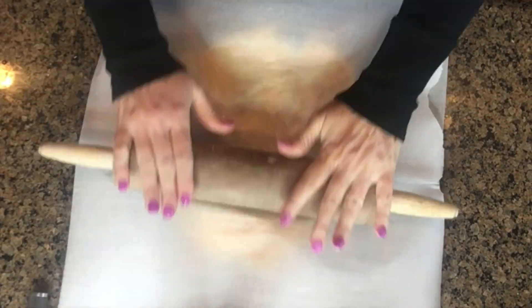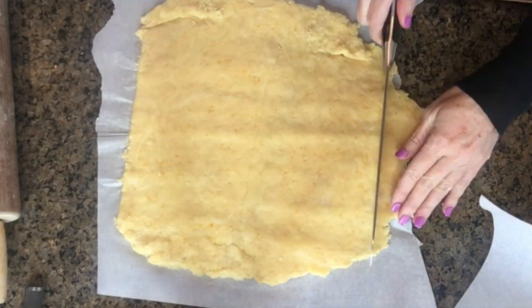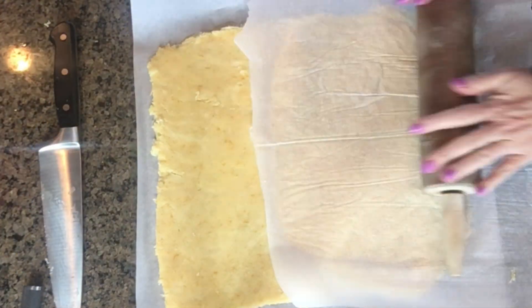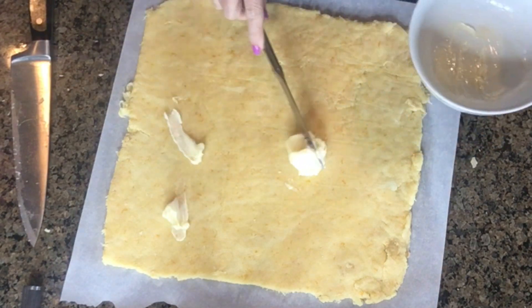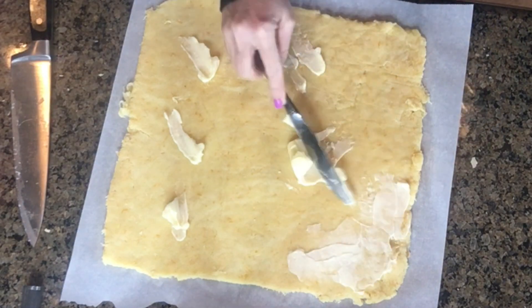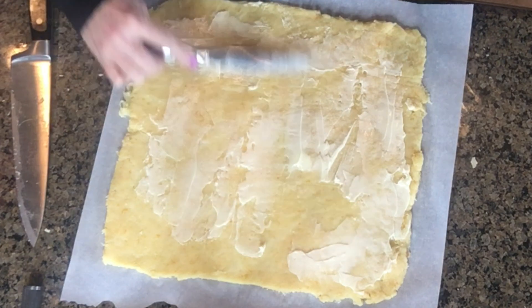Then you're going to roll it out between two pieces of parchment paper — saran wrap also works if you don't have parchment paper — and roll it out to a 9 by 12 rectangle. Once that's completely rolled out, take three to four tablespoons of softened butter and spread that all over your dough.